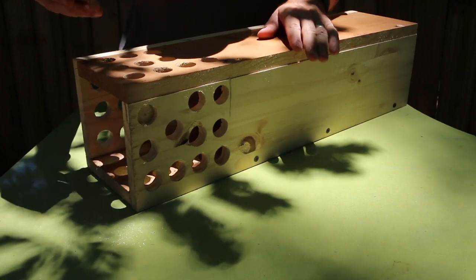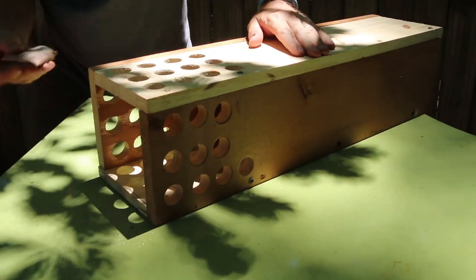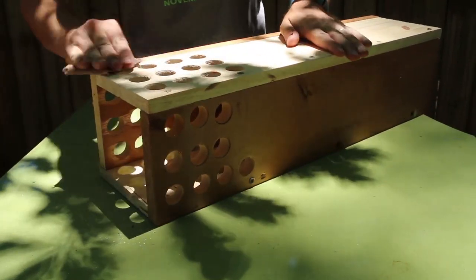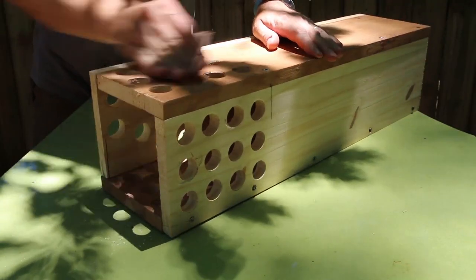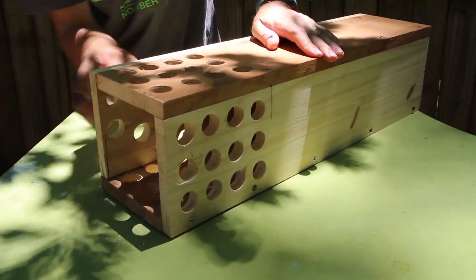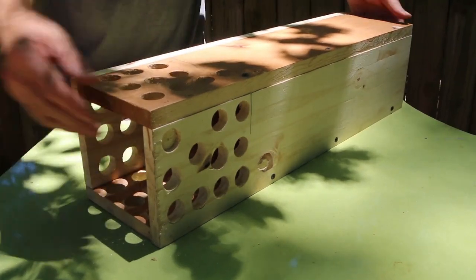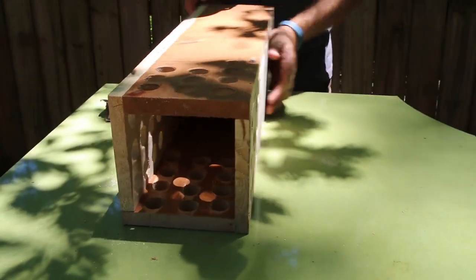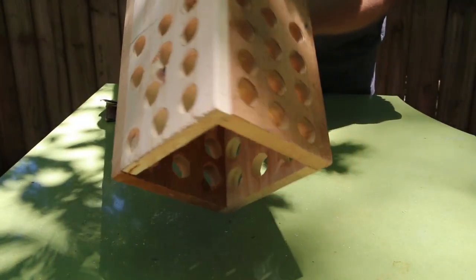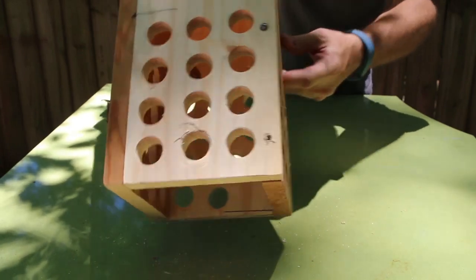Now that we've got all the holes drilled, I'm going to do a quick cleanup with some sandpaper. This is more cosmetic than anything, and if you're using a spade bit you might have a little more roughness around the holes, so that may require a little more sanding. The Forstner bit cuts a lot cleaner, so you'll end up with less sanding to do. We've got a nice amount of perforation on our tower portion here — enough that we're going to get good percolation from water and allow the worms to move in and out as they like.